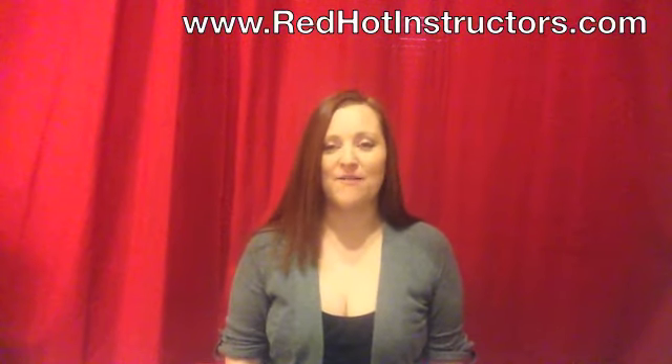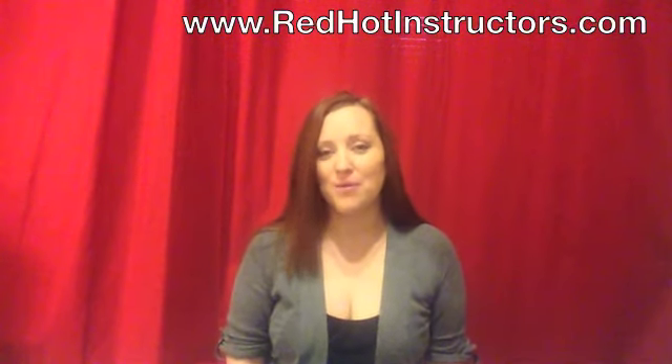We've had hundreds of fitness instructors and new instructors go through our fitness trainings. But you may be wondering why we decided to go online with our new online teacher trainings.